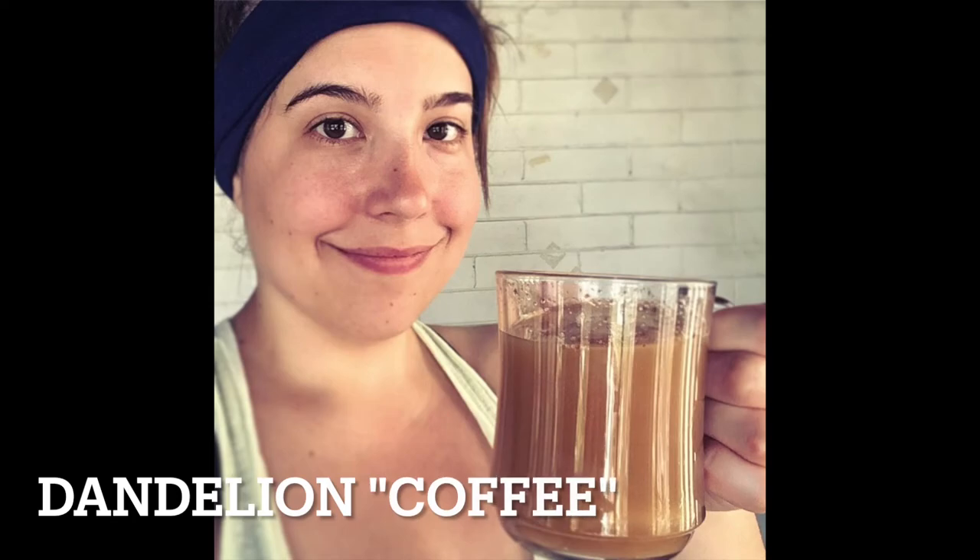So what do you do with dandelion root after you harvest it? Some people like to eat it. I'm actually not one of those people — I don't know what the deal is. Maybe I just never got it at the right stage of growth or never cooked it the right way, but I tried it several times and was never really impressed. I do really like making a tea or a coffee substitute out of it. If you like eating dandelion root, I'd love to hear your experience in the comments below — if you have good recipes or techniques, I'd be super curious.